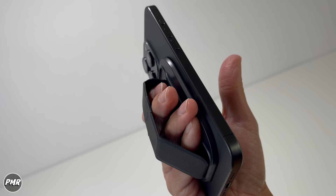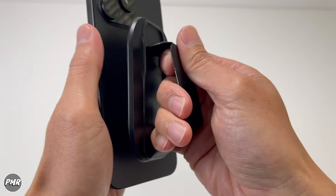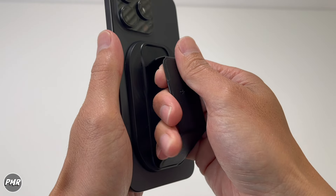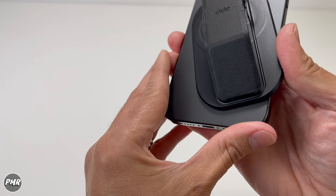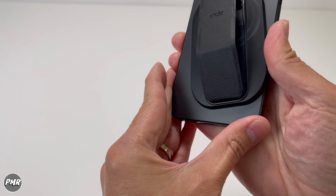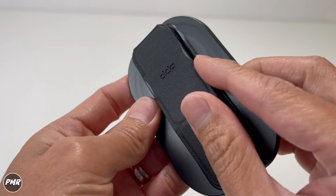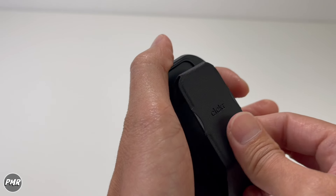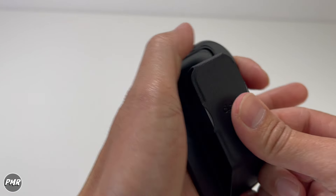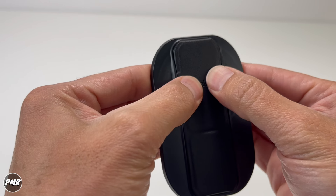It doesn't hurt my fingers too much because it's not metal. Look at that reach. As far as the magnet strength goes, that's pretty strong — it kind of reminds me of a pop socket. You do have that alignment at the bottom so it lines up. Now this is just plastic here, held on by these two plastic walls. So over time, if you keep doing this, it'll wear out. I'm not sure if it's just going to flop out like this or how long it'll stay.